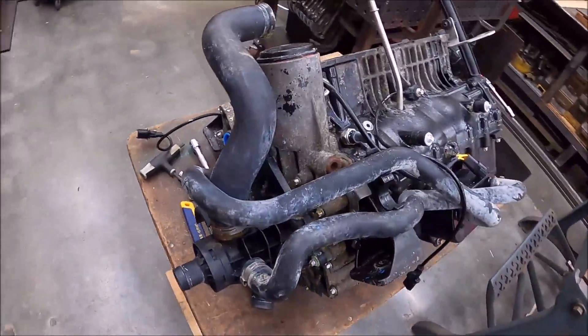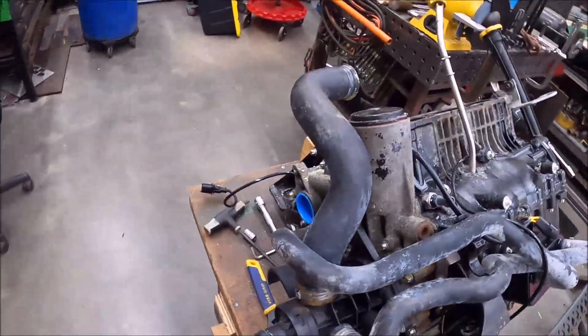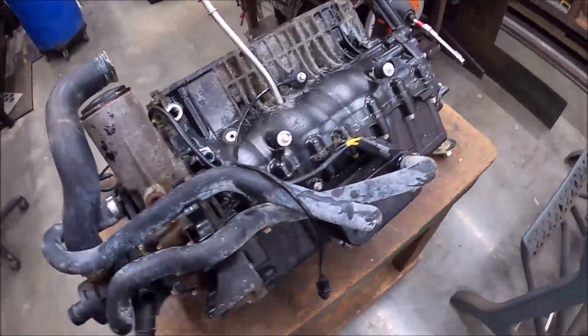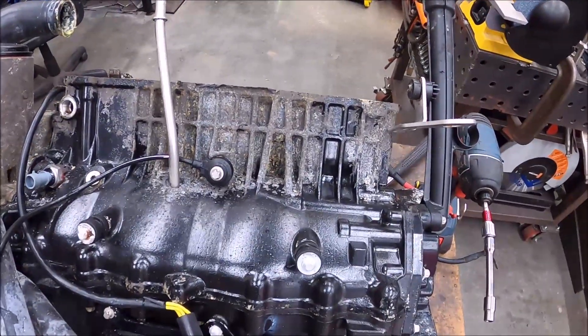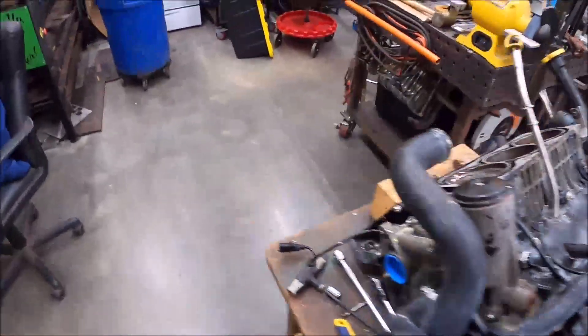We'll see how deep the rust and corrosion is and go from there. We've got the motor out already. As you can tell, the motor wasn't really taken care of very well to begin with — a lot of the paint is off, someone obviously didn't wash this thing down, got salt water all over it. Everything else looks pretty decent parts-wise, but the block has some paint coming off and heavy corrosion.